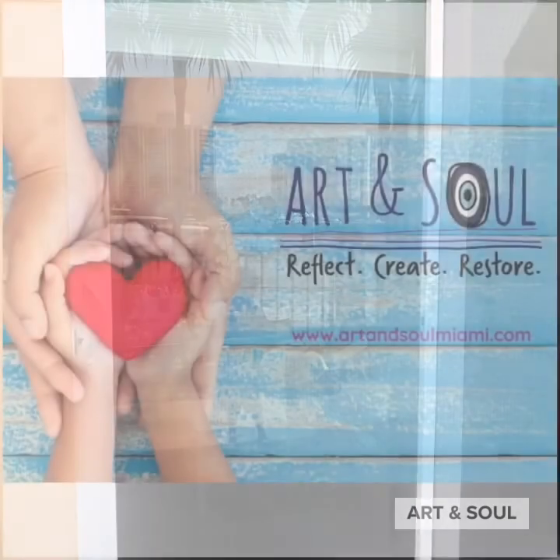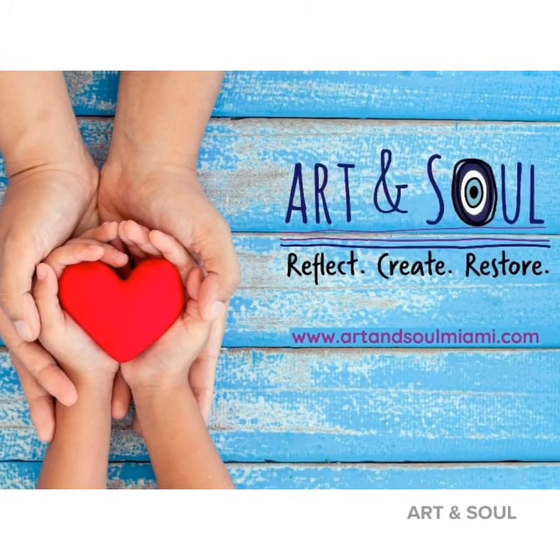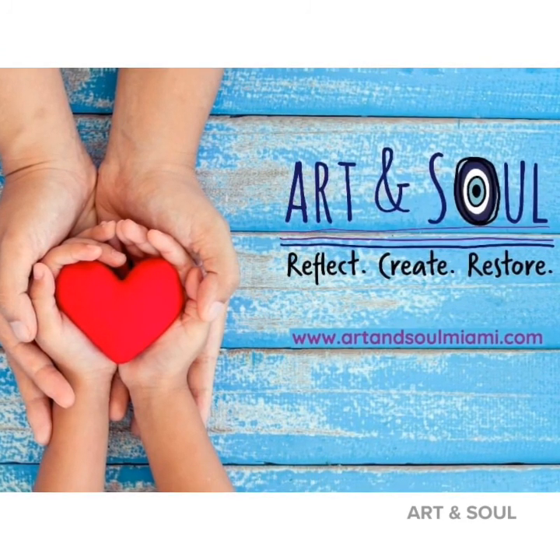Enjoy! If you enjoy content like this, subscribe to our YouTube channel and follow us on Facebook at Art and Soul Miami.